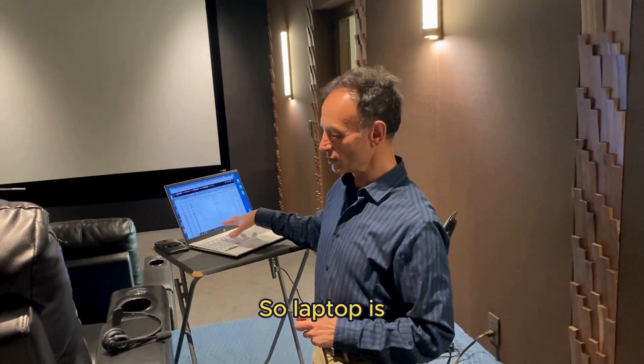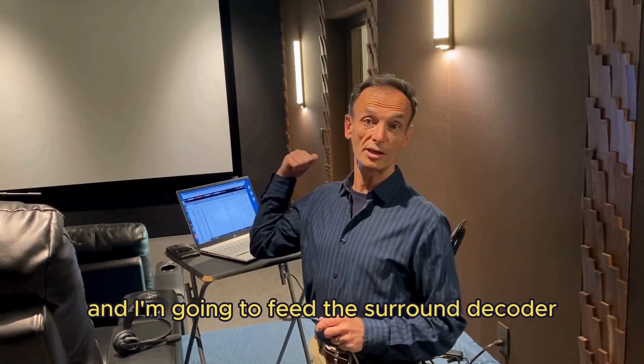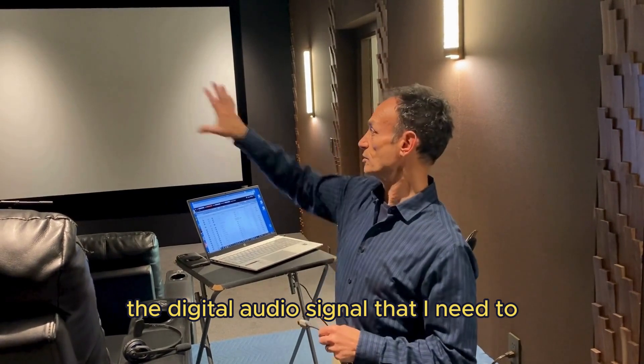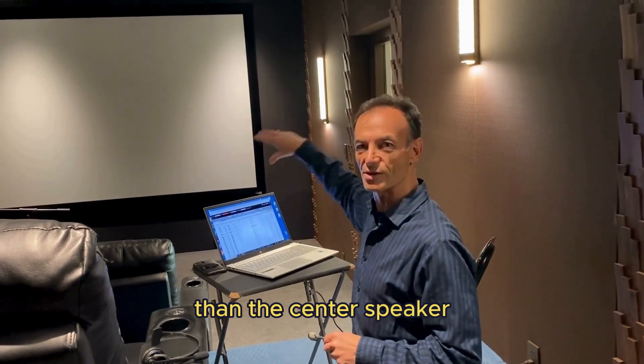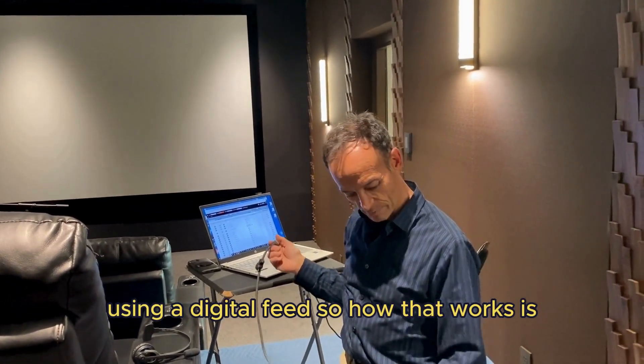The laptop is going to be running RoomEQ Wizard, and I'm going to feed the surround decoder — which is in a different room — the digital audio signal that I need. It's called the signal stimulus, to excite the left speaker, then the center speaker, then the right speaker, each one in its turn, using a digital feed.